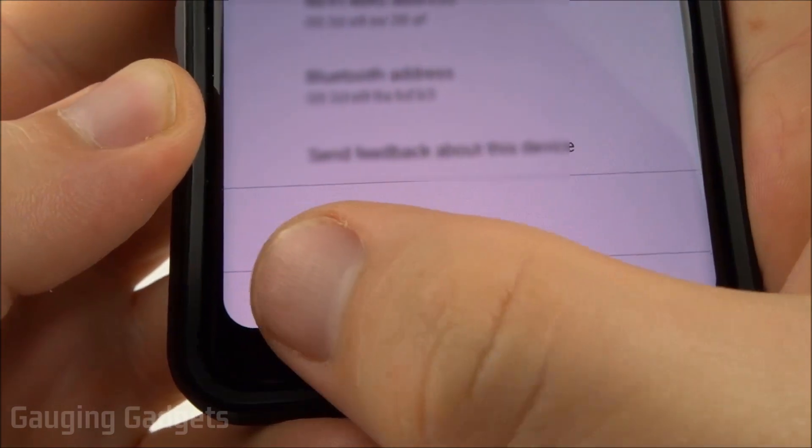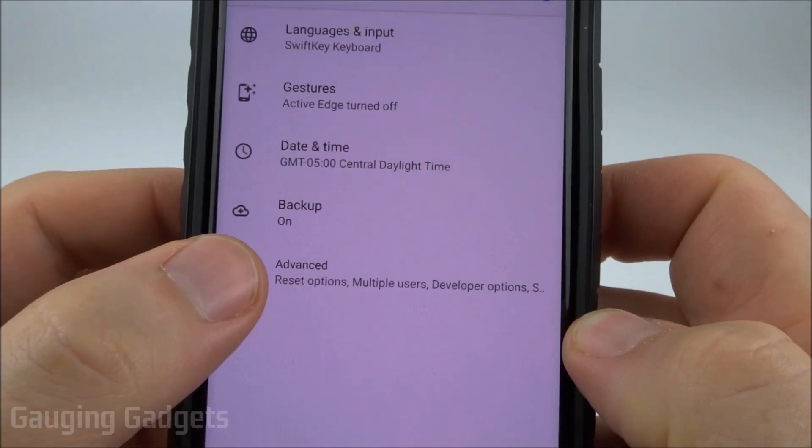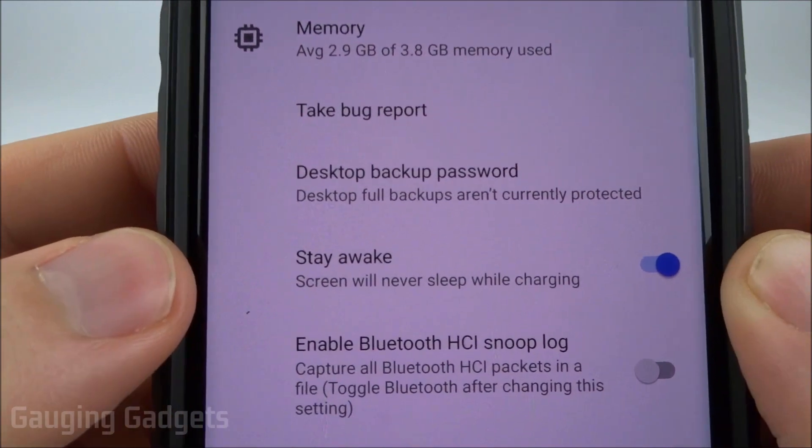Now all you need to do is go back to the settings. From here select System, then Advanced, then Developer Options. Now that you're in developer options, the fourth menu item down will be 'Stay Awake.'